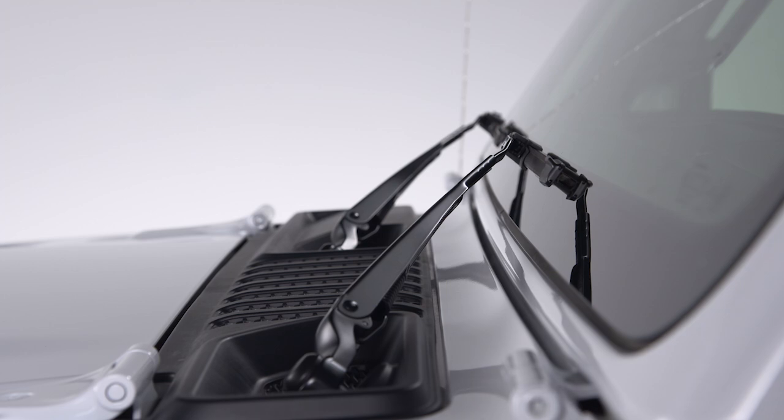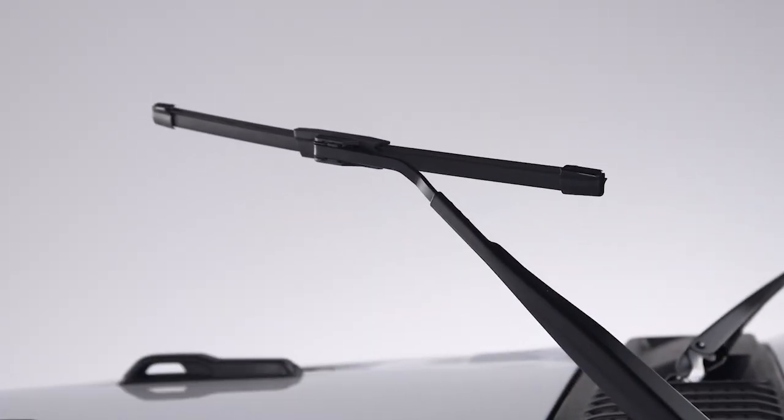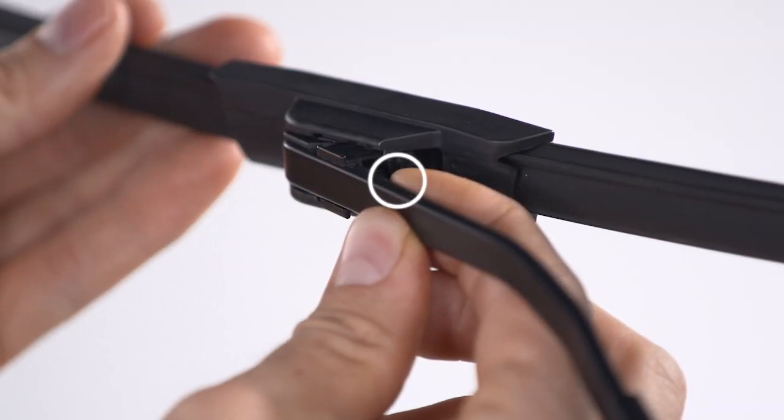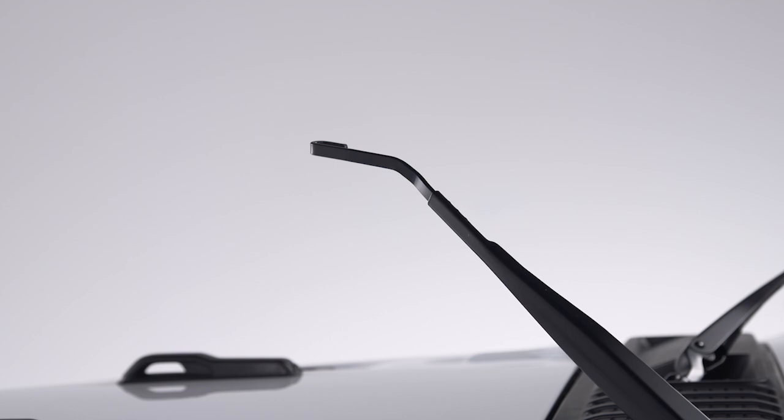To remove a windshield wiper blade, first raise it off the glass by lifting the wiper arm to the full up position. Tilt the lower end of the blade away from the arm. Use one finger to push the release tab toward the wiper arm and keep it steady, while using the other hand to push the blade away from the J-hook and toward the windshield.